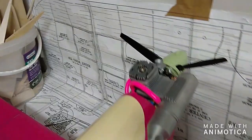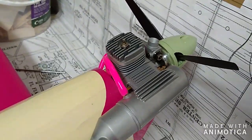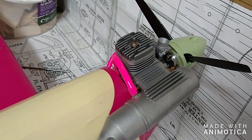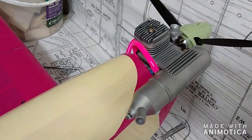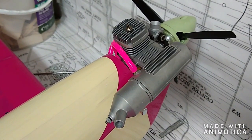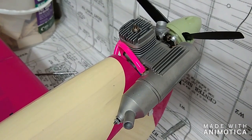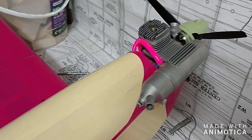The engine's all in. I still need to run that in and make sure that everything's working properly. Some people tend to do this on a test bench; I tend to just do it within the model. I fairly trust these little engines — they're fairly reliable — so I will be doing that in the model once I'm happy to take it outside and fill it up with fuel.